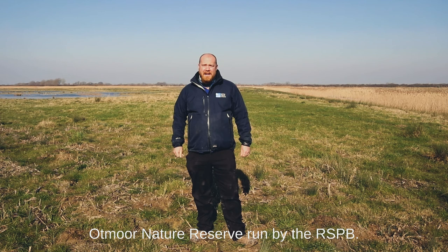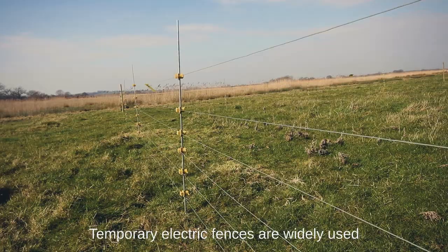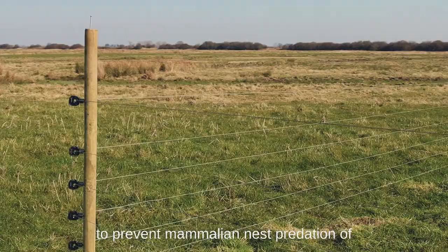Hello, I'm Fergus, the warden here at Otmore Nature Reserve, run by the RSPB. Today we're going to be showing you how to erect a temporary electric fence around a curlew nest, so let's get right into it.